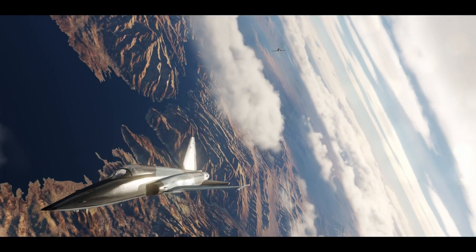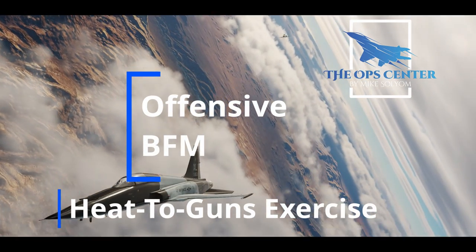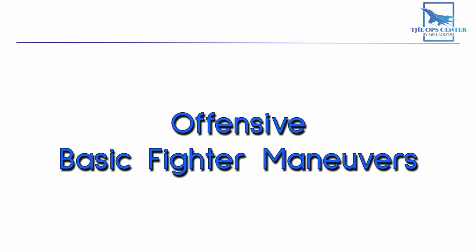In this video, we'll go over the first of three real-world offensive BFM exercises: the heat-to-guns exercise. This is a great introductory exercise since it covers all the fundamentals of offensive BFM. And we'll go through it step-by-step so you can fly it with a friend and get hands-on experience.